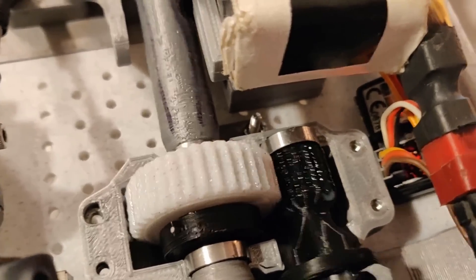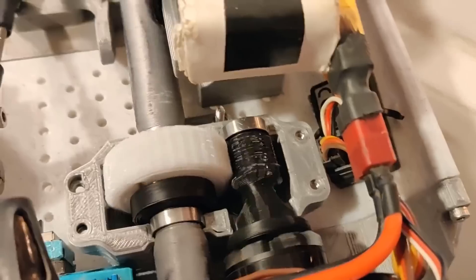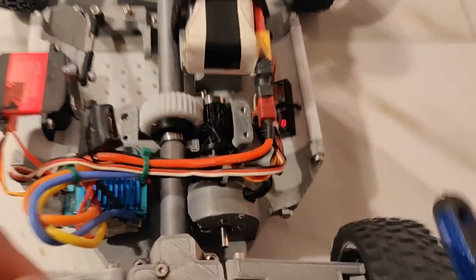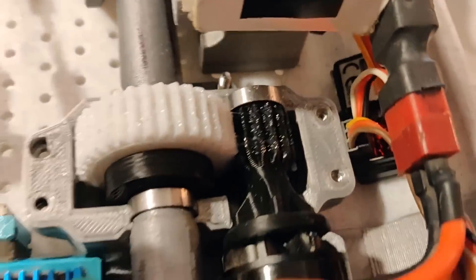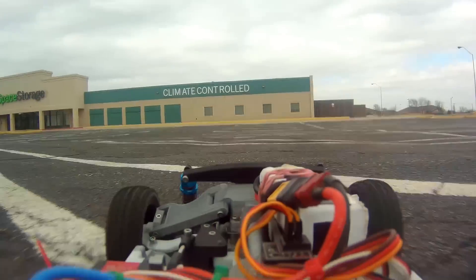Actually, more impressive than the axles is the gearbox. I've just about doubled the width of the teeth on the gearbox, and after doing that, these gearboxes have not stripped at all since doubling the width of the gears — so they're holding up really well.